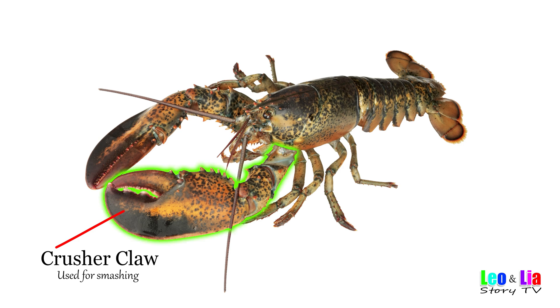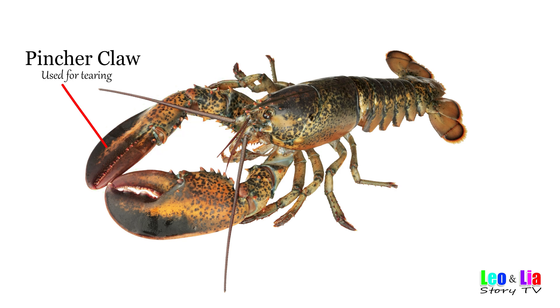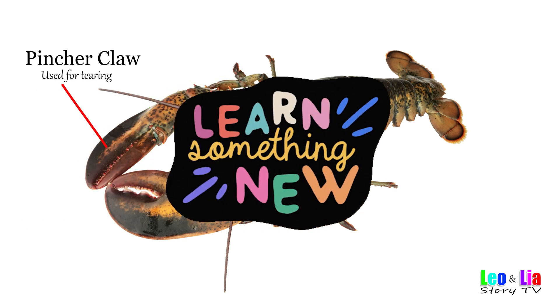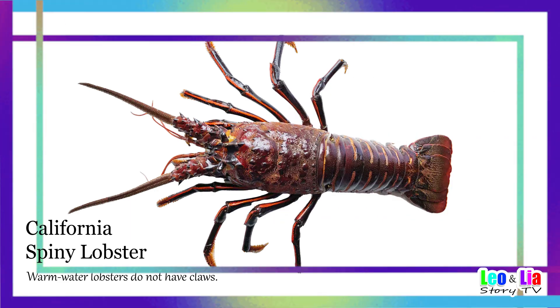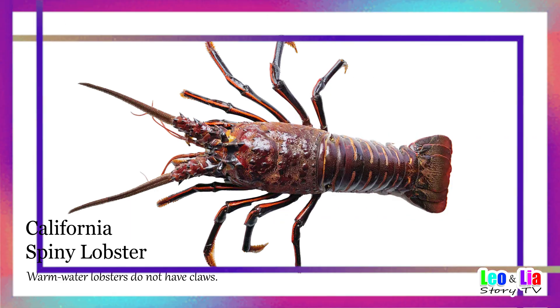Crusher claw — used for smashing. Pincer claw — used for tearing. Here's a fun fact: did you know there are lobsters with no claws? The California Spiny Lobster. Lobsters without claws are usually found in warmer waters.